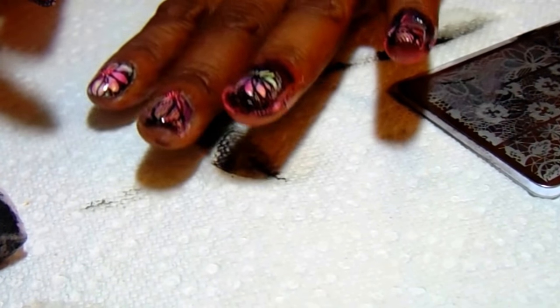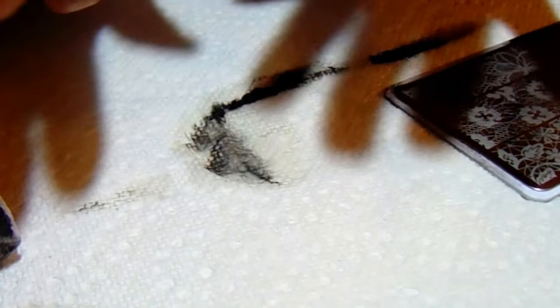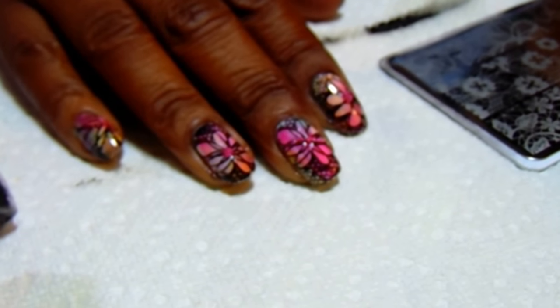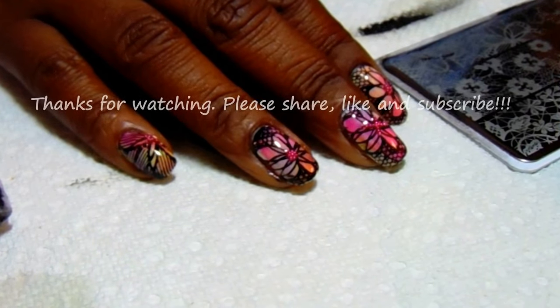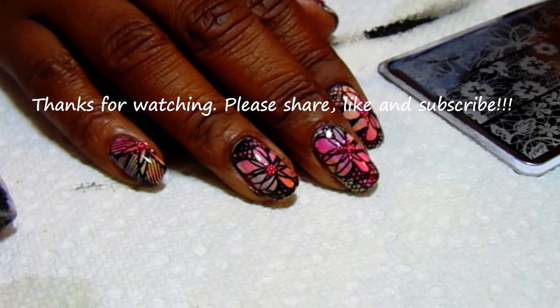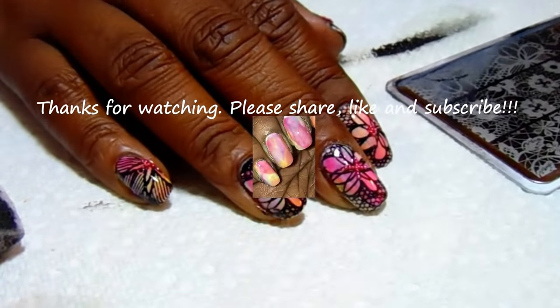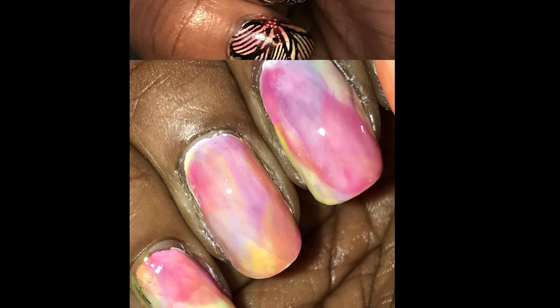I just wanted to show you that really quickly — I think this turned out very beautiful. I will put the swatch photos at the end of the video. Please let me know what you think in the comments section, and again thank you so much for watching. Be blessed, guys — we'll see you next time!